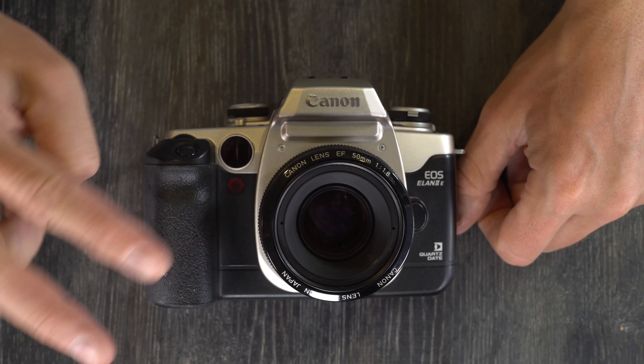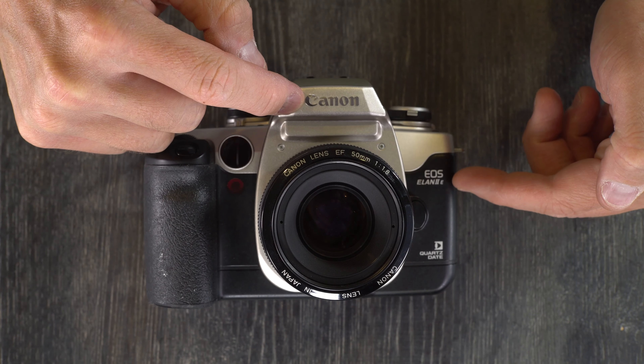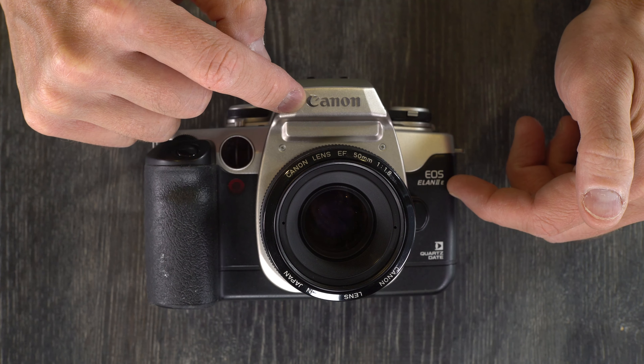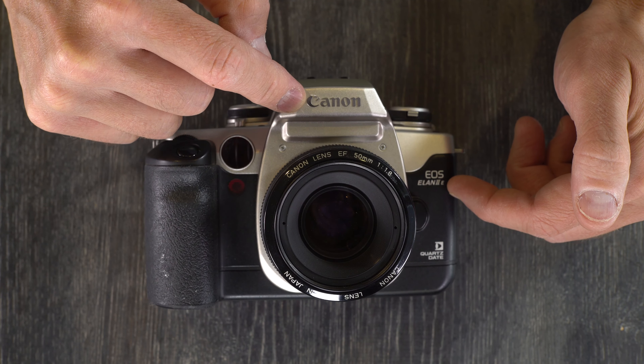Hello everybody and welcome to this, my first of two videos on the Canon EOS Elan 2E, also called the 50E and the 55E.